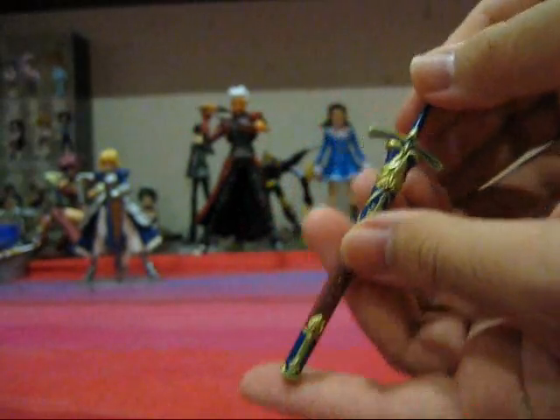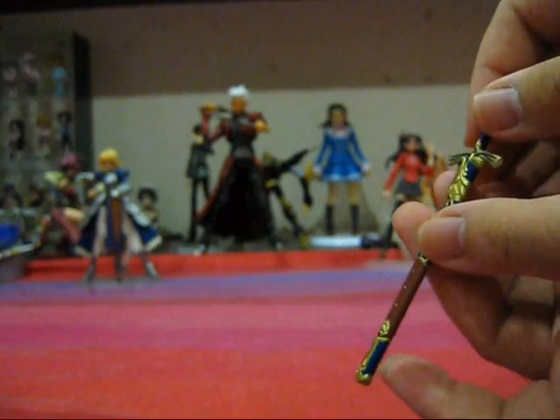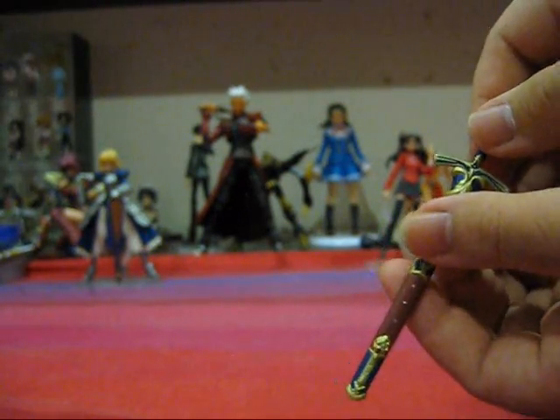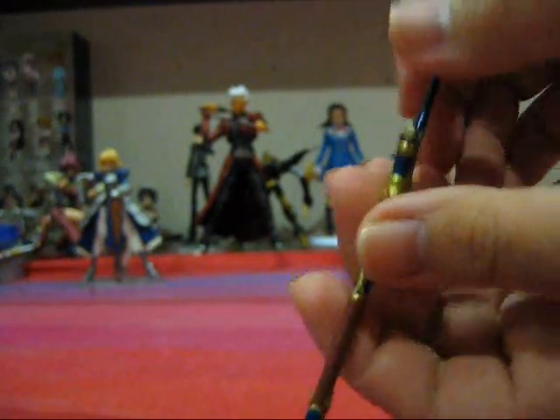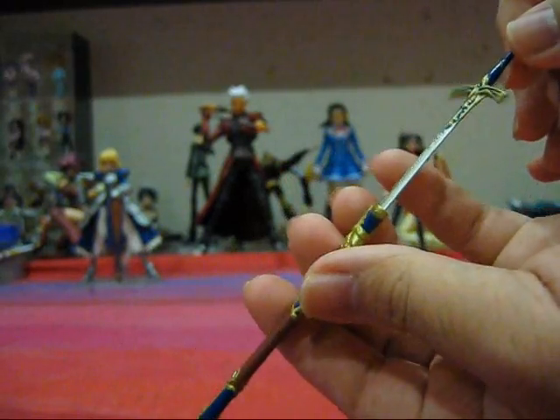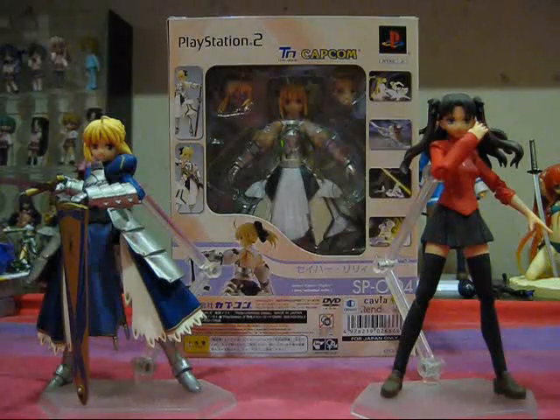A final accessory, which is of course the Ornamental Sword. Unfortunately, she doesn't come with the Excalibur or the Excalibur Scabbard, but that's no problem because you can actually take the Excalibur and Excalibur Scabbard from the original Saber to pose with Saber Lily. This is just the regular Ornamental Sword that is exactly the same as the one that came with the regular Saber Figma.